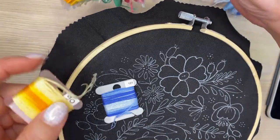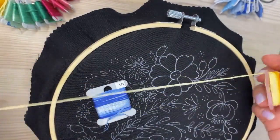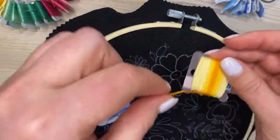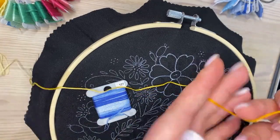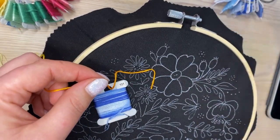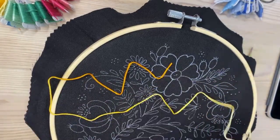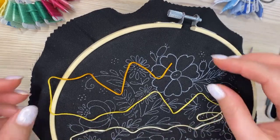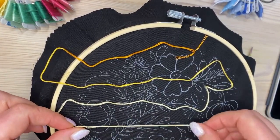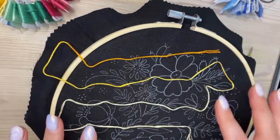Here's how variated thread looks: this is the blue one, and this is the orange one. The color changes from light yellow to bright yellow and then to orange. You'll need to cut the strand and plan a little when stitching with variated threads — think about where you start, where you go, and where you'll finish. I really like variated strands and like to play with them using different stitches.